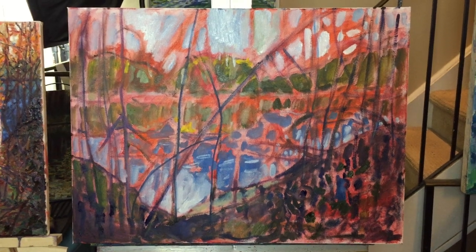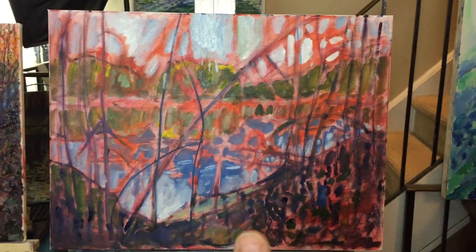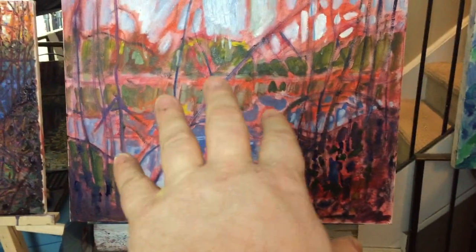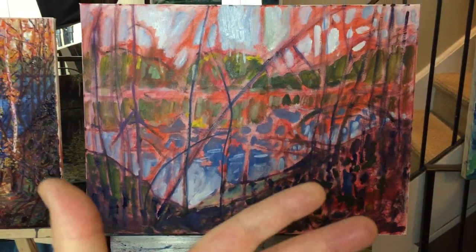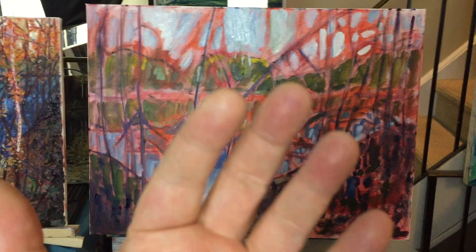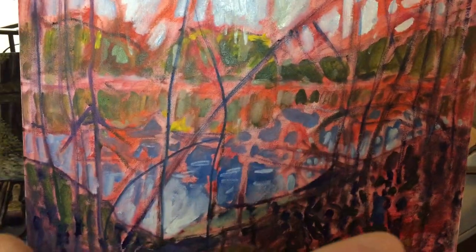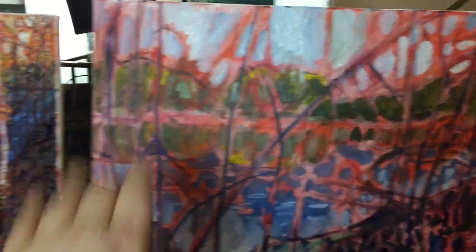I started this painting today. It's 18 by 24 on canvas. I made up the composition, and what I want to do with this one — different than the one I did a few days ago — is I want all the dark lines to be darker, so there's a big separation between this foreground where you feel like you're behind the scenes, and then in the distance you can see this other scene.